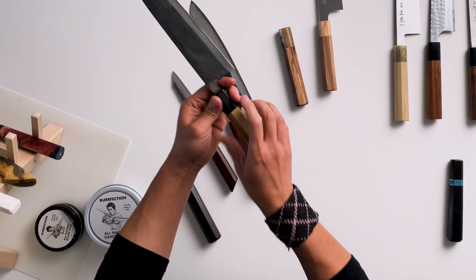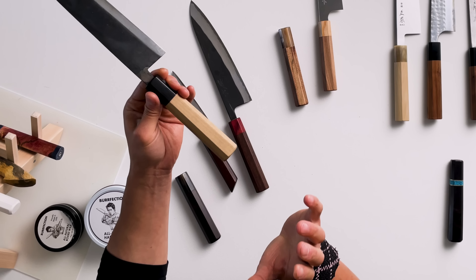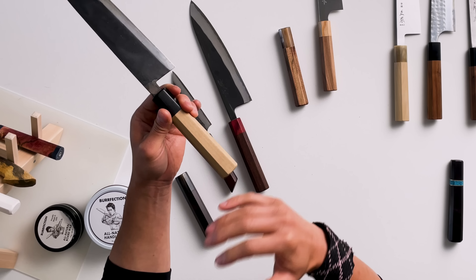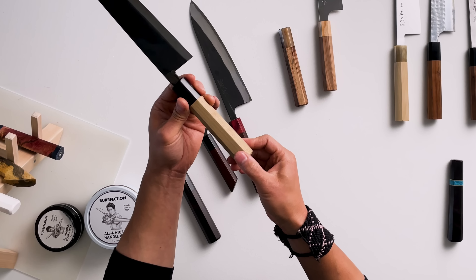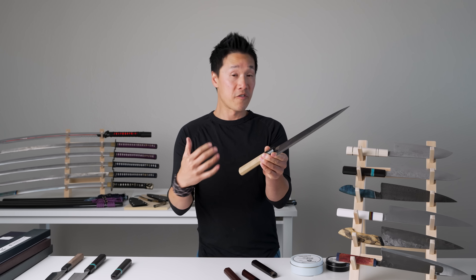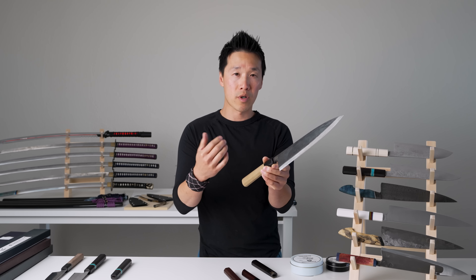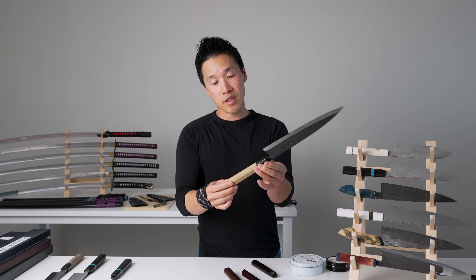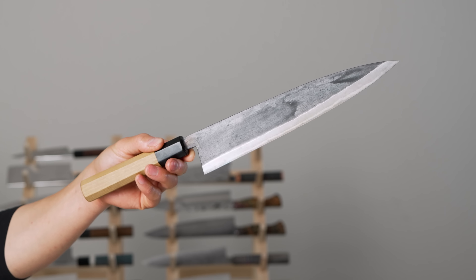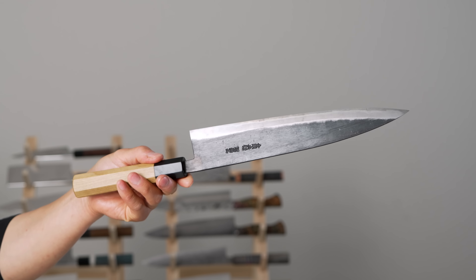Over time, this is what a magnolia handle looks like after about six months of use that's been properly seasoned. You can see there's no grit, no dark stains of oil on this handle. It was seasoned before I used it in my kitchen, and every month I apply either a coating of mineral oil or wax. The color is just slightly darker than brand new, and the oil protects grime from seeping into the wood and settling.